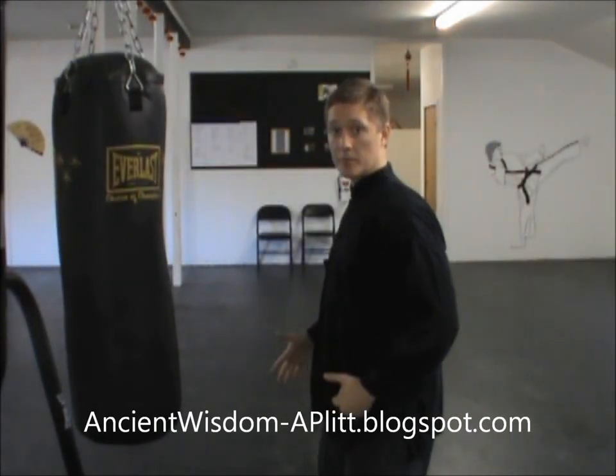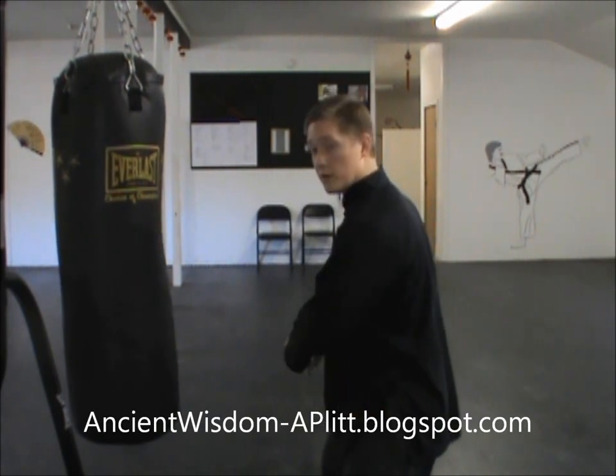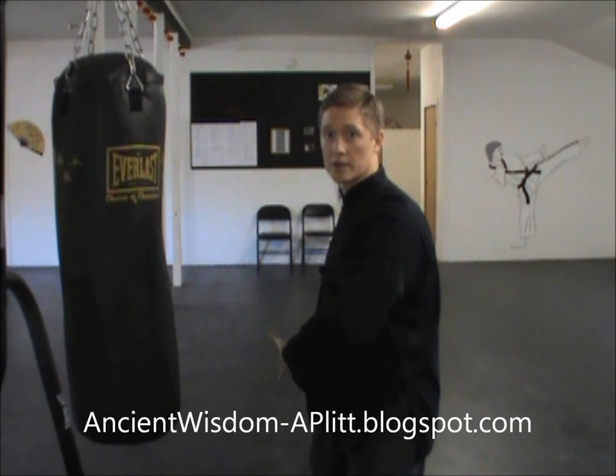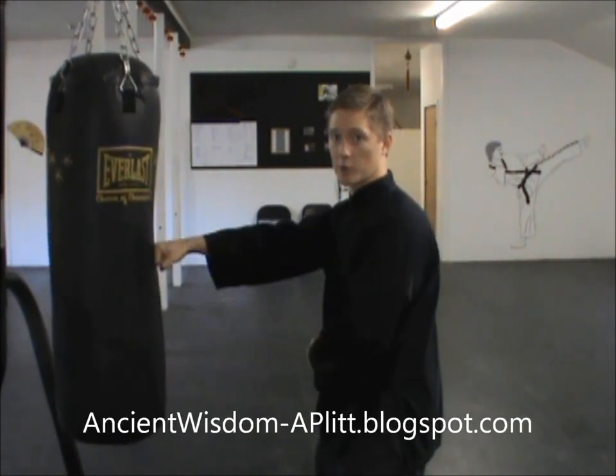So once again, we're going to throw with the right hand. You start with the power coming from the right leg up to the hip, which pushes the hip forward. The hip leads the hand and leads the body, and then you sink back as that fist is finishing its course out there.